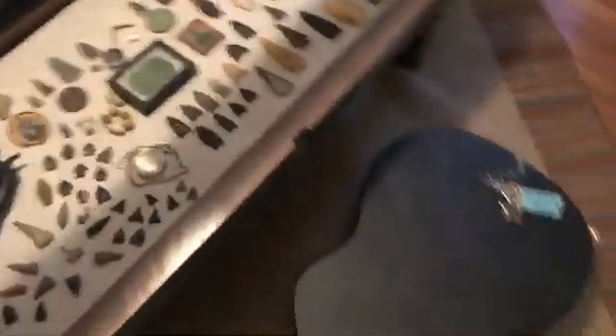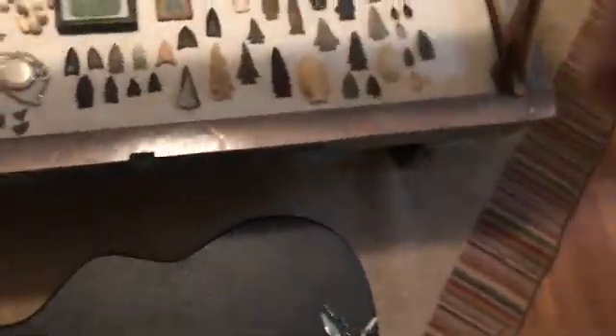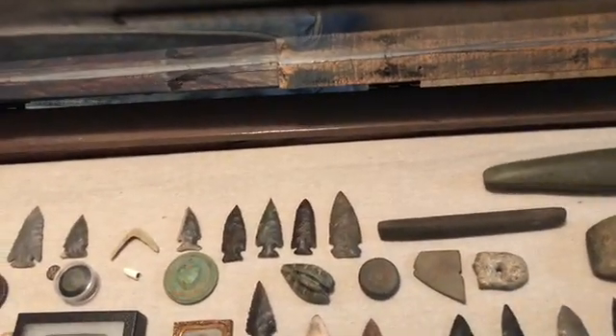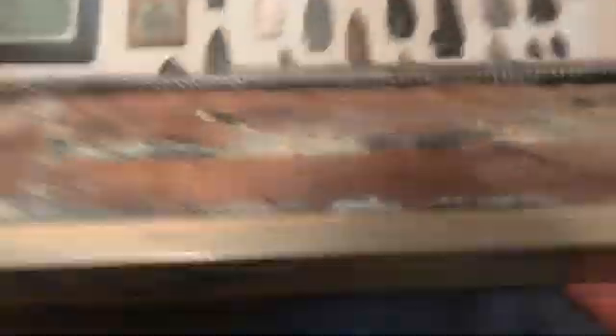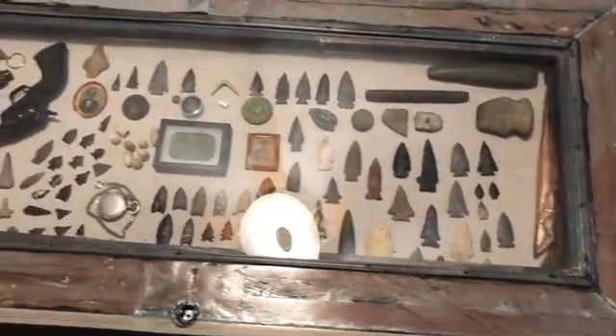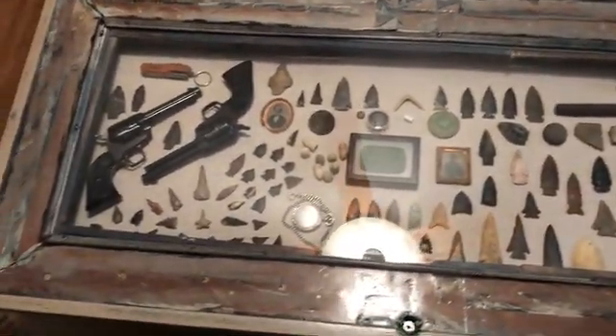Got some - tried to do some cool detail on it. Arrowhead legs, big underneath arrowhead. Anyway, I won't bore you too much longer on that one - I just figured I'd show it off. I appreciate y'all for looking at it. Have a good one, good luck.